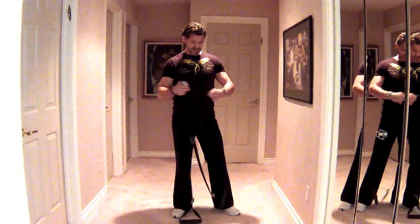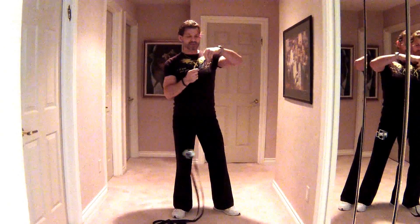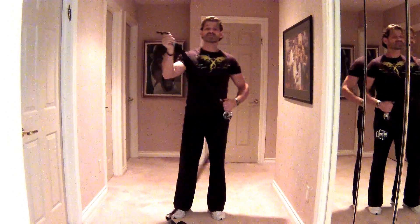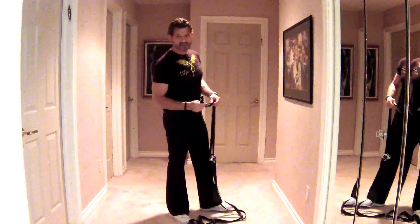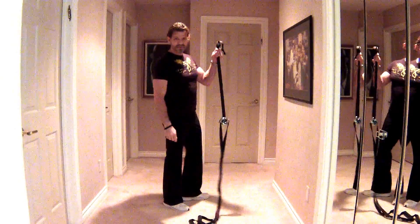We've got our handles and straps, we've got our attachment. It goes in any door jam or loops over anything. We're going to do a sizzling circuit for the chest and triceps. Let's get her done fast and furious with the Turbo Trainer.